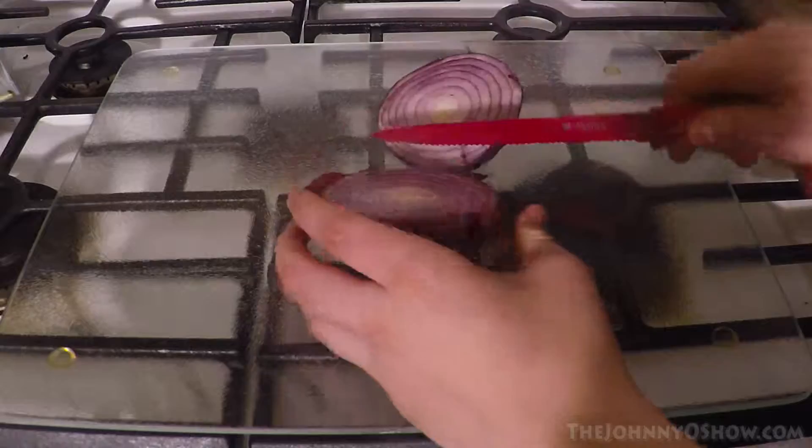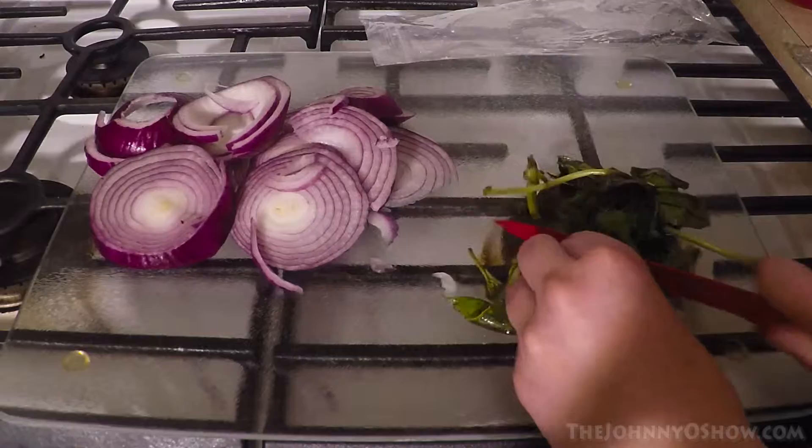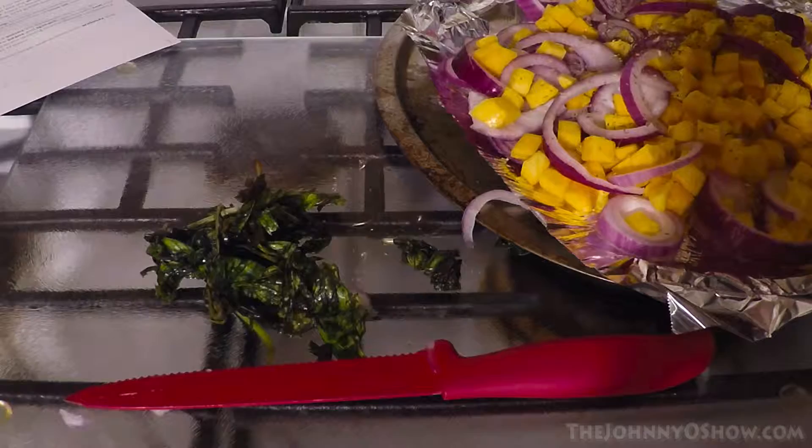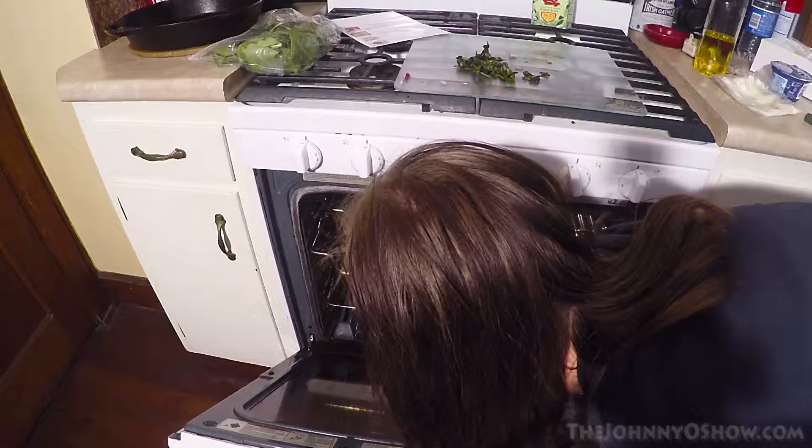So let's get cooking. We're going to start by preheating the oven to 425. Then half, peel, and thinly slice the onion into very thin wedges. Then we are going to finely chop the basil and drain and rinse the beans. After that, we are going to toss the butternut squash and onion wedges on the baking sheet with the oregano and a drizzle of oil, then place that in the oven for 25 to 30 minutes until golden brown.